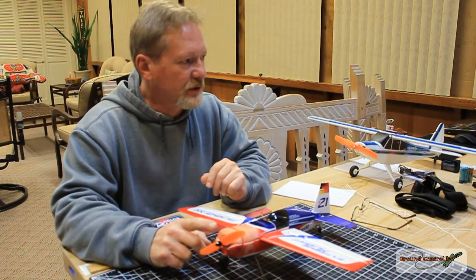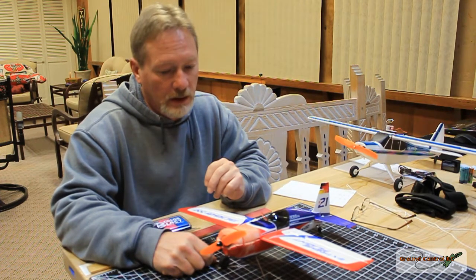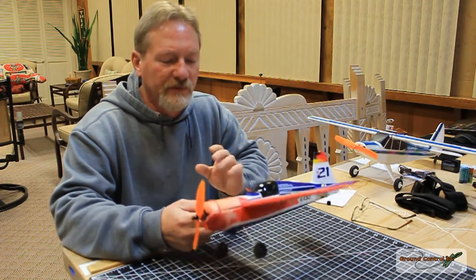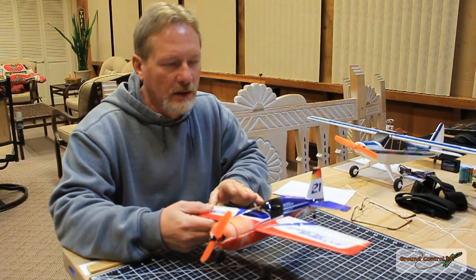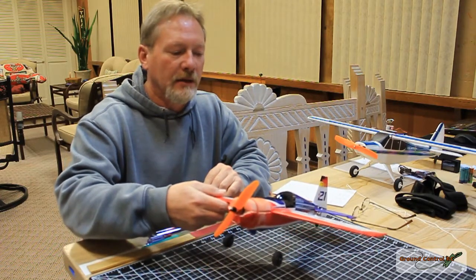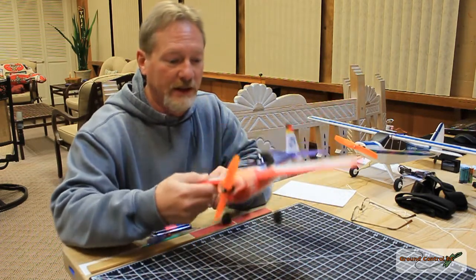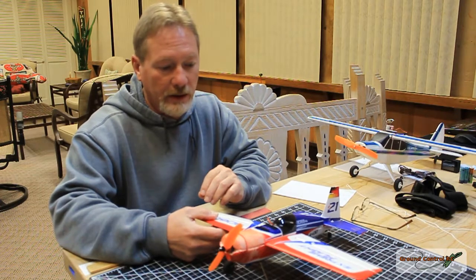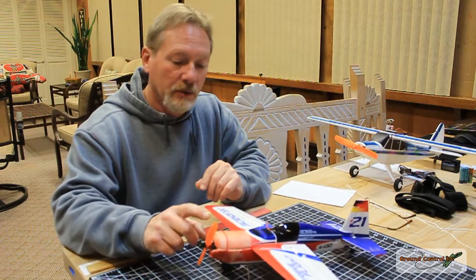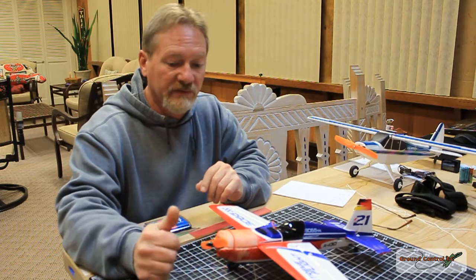When it comes time to change the motor on the XK DHC-2 Beaver, I'll be doing the exact same upgrade to that plane for sure. If you watch the portion of this video where I was coming in for a landing, I was coming in a little bit too fast. I was going very slow and then I just punched it, and you could see how quickly this thing accelerated back into the air again. Very good upgrade. I hope you enjoyed the video, and I hope if you need to, you can perform the upgrade with confidence that it's going to work even with a 50-30 prop.